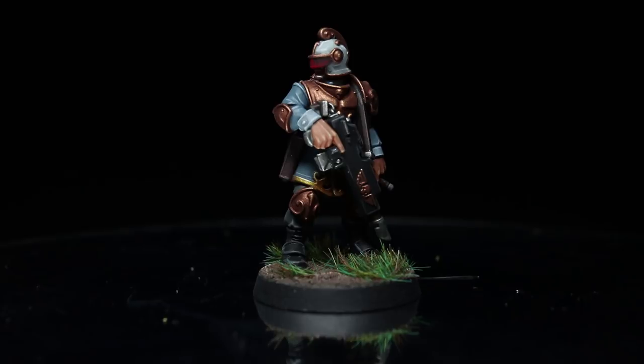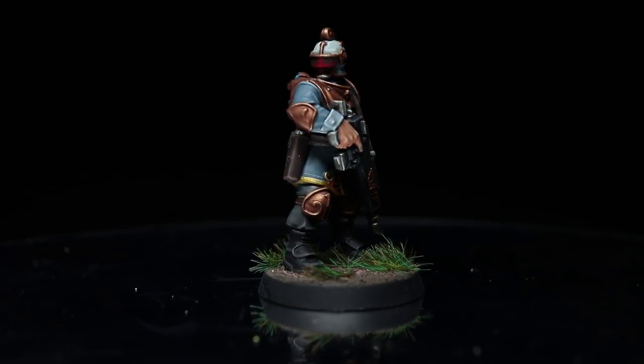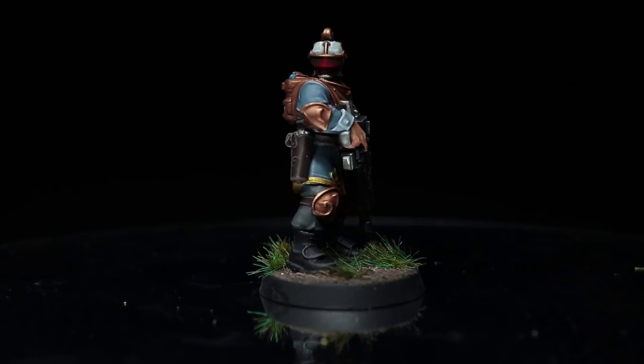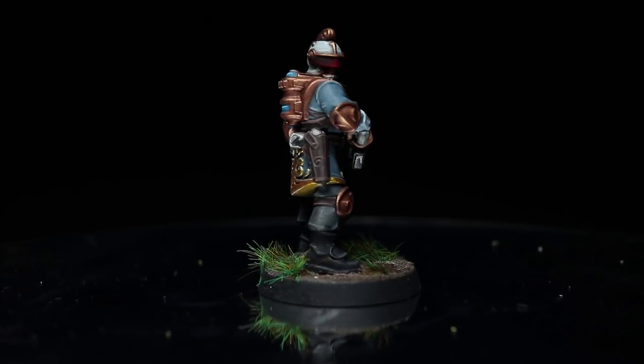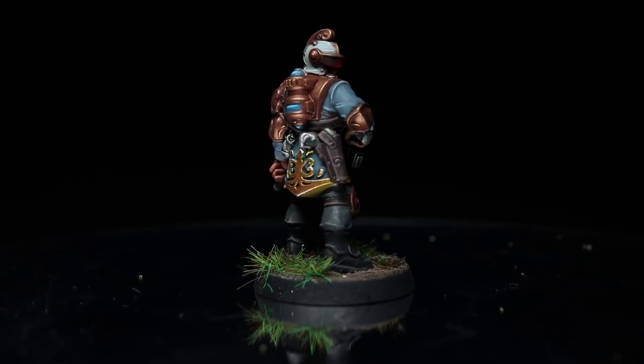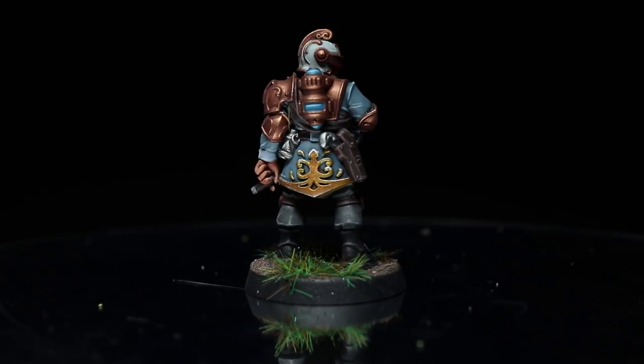And here we have the completed Rogue Trader Voidsman. I finish things off by varnishing the miniature before creating a simple basing scheme using some textured paints. You can find a full list of all the paints used in this tutorial in the description below, along with any other equipment I've used to create this video, such as my Everlasting Wet Palette.